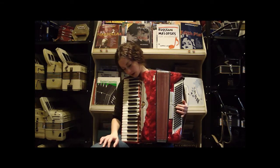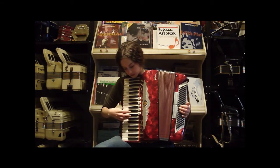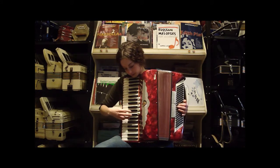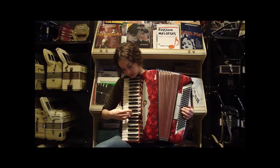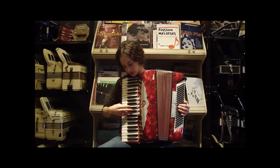It's got three reeds in the treble — low, middle, and high — with five registers here. I'll go through those with you. This is your bassoon, your piccolo, your master which is all three, your oboe or clarinet, and your organ, which is your low and high.